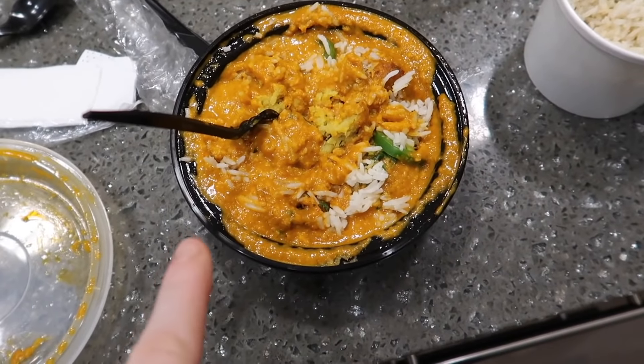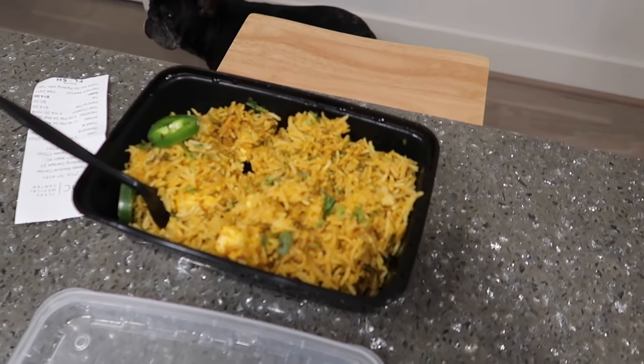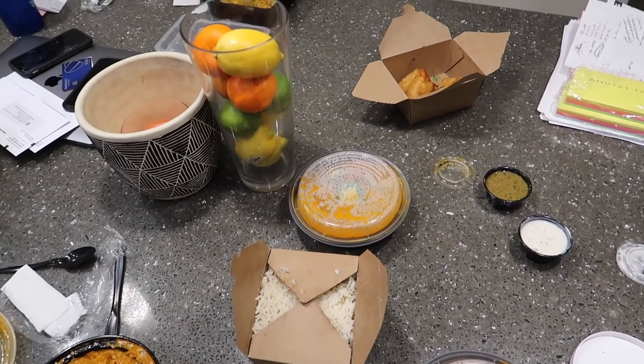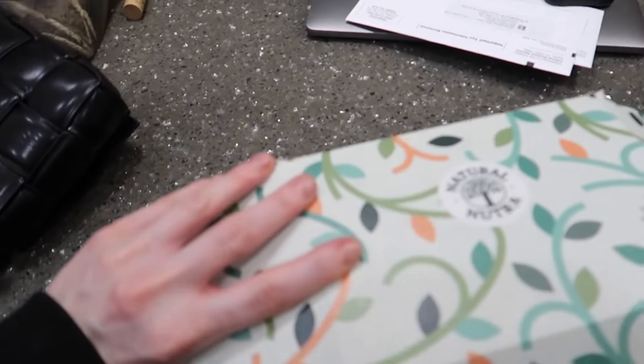We got Tarka in Houston - so good. We got the malai kofta, the coconut rice is so good, and chicken tikka masala with barani rice. It's actually all vegetarian except for the chicken tikka masala. But I'm a freaking dietitian - I can't wait! I'll do a whole video on all the details.